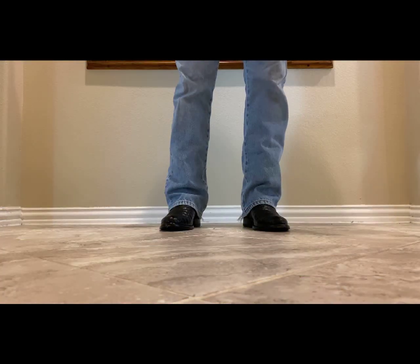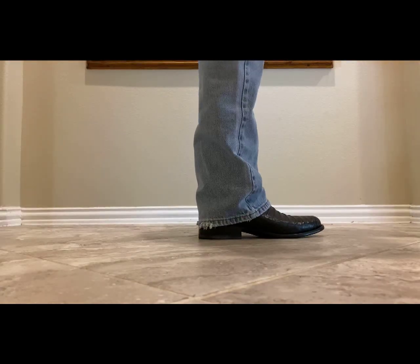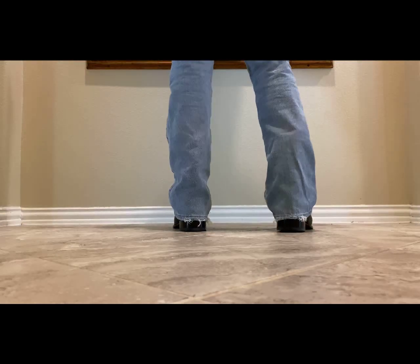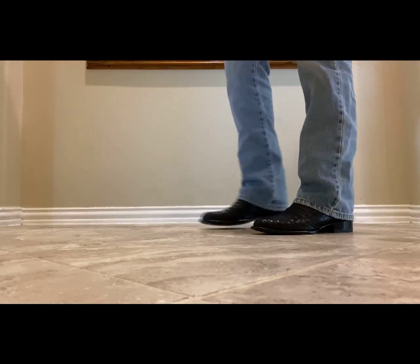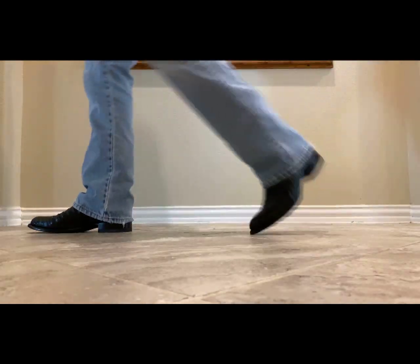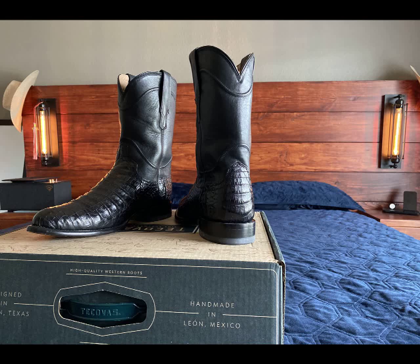These right here, the Coles, run for $485 and the Western version of them run for $495. As you can tell, these boots look great with just about any jean color. So if you're in the market for a Cayman Belly boot, I would definitely recommend looking into the Tacovus line.